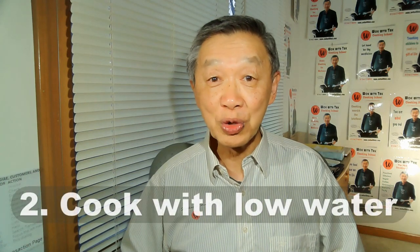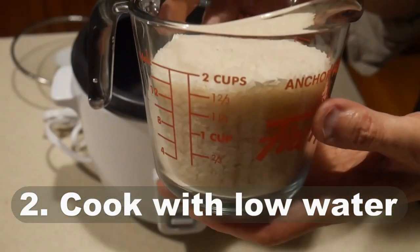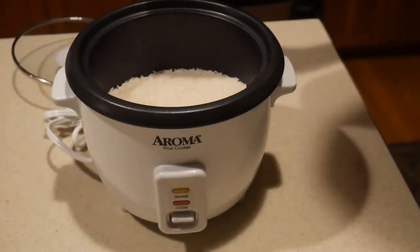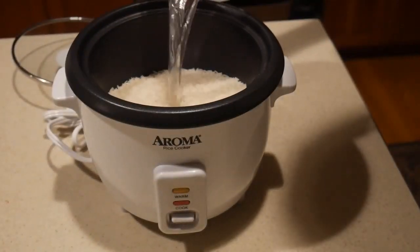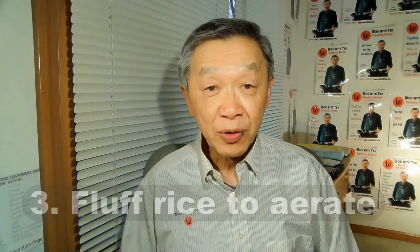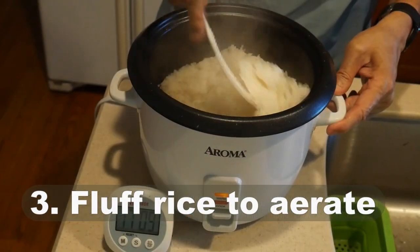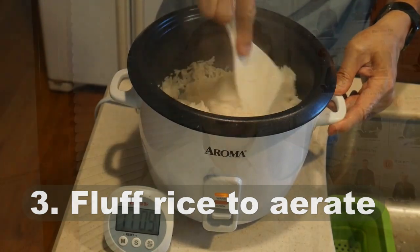Guideline two is to use less water. I recommend one part water to one part long grain rice to create a relatively dry rice. Guideline three is to fluff up the rice after it is cooked. This will allow the rice to aerate and make it more dry.